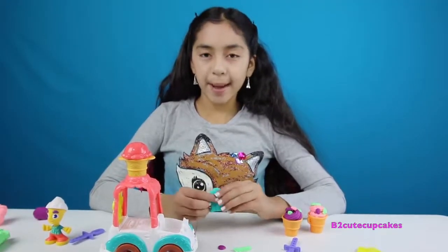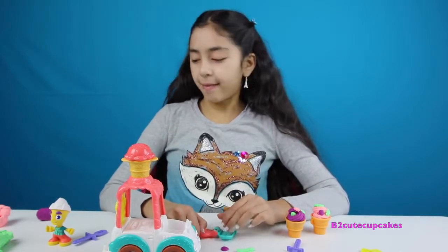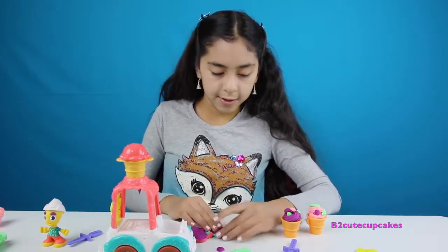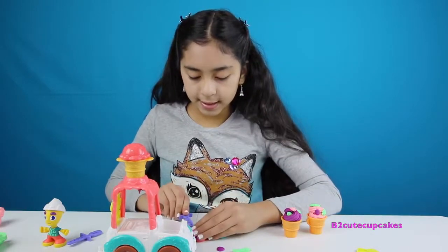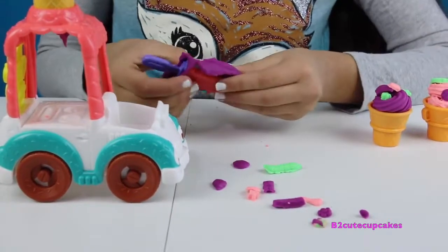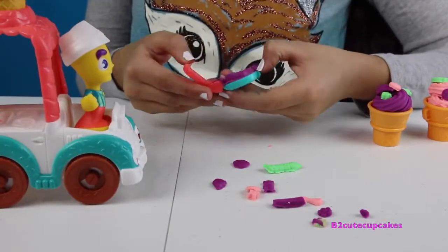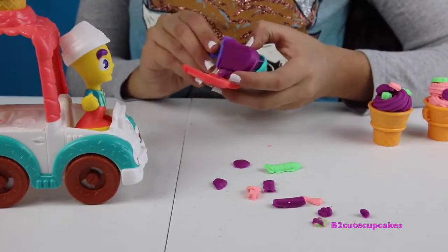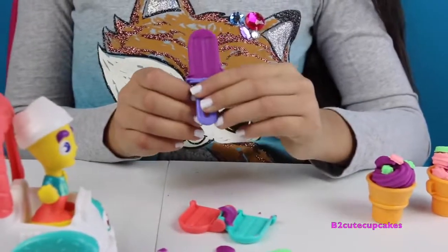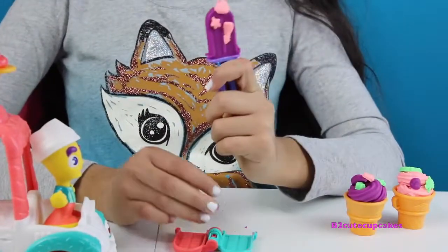Let's make another one and this time I'm going to make it purple — I really like this Play-Doh Town set, it's so much fun. I'm going to press and put in more Play-Doh. I'm just going to decorate it — I'm going to put a flower, a little star, a little heart on the top, and the donut. So there are my two ice creams. Now I'm going to be making popsicles.